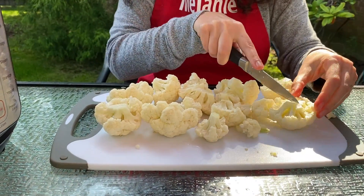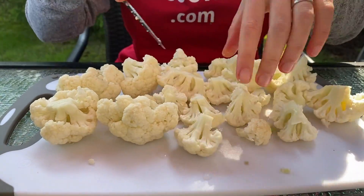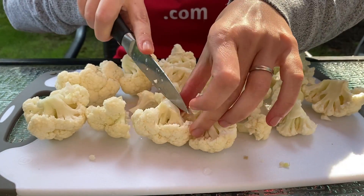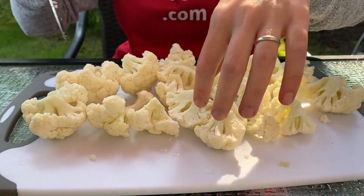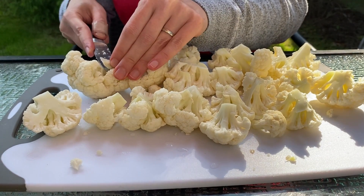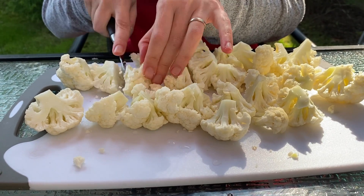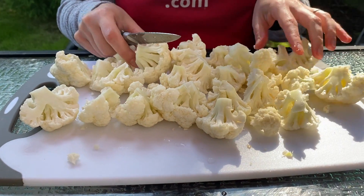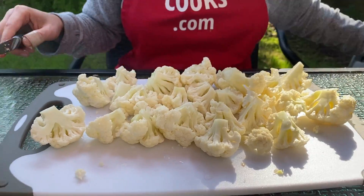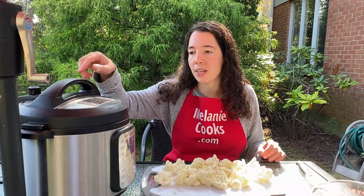Just like this one. I'm going to put it on the plate here. And now after I've cut the cauliflower into evenly sized pieces, I will put it in the Instant Pot.